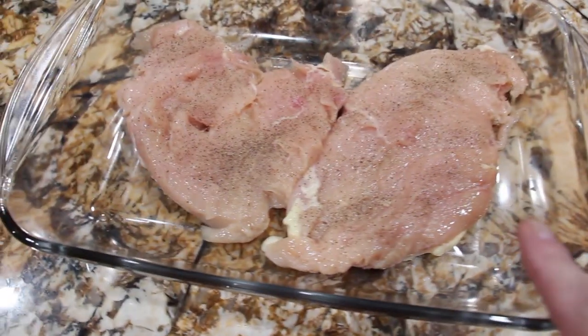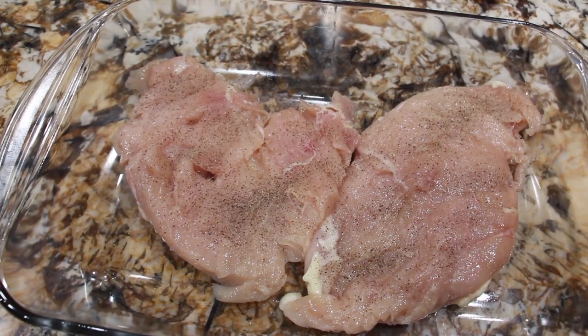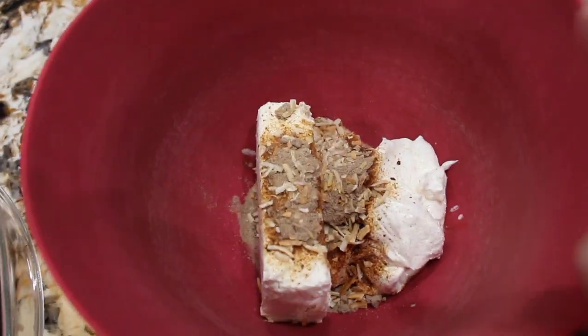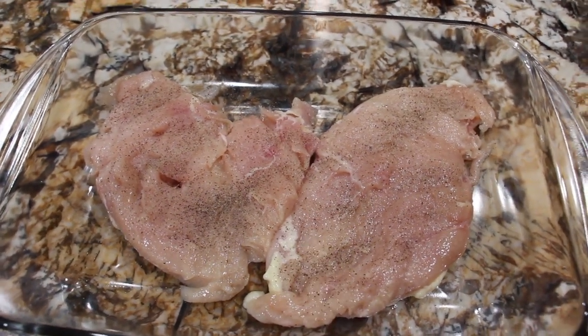Pour it on top of my chicken. Bake it at 350 for about an hour. Then take the foil off and bake it for 30 more minutes. My oven is preheated at 350. So let's get started.